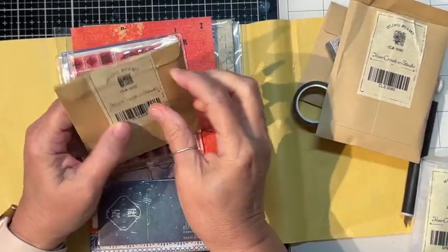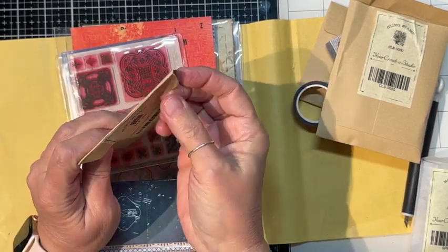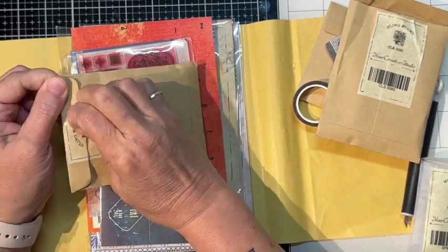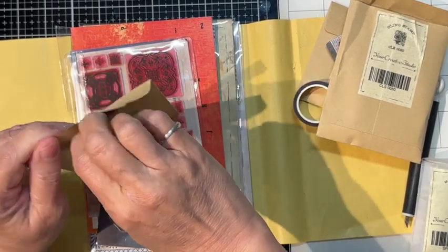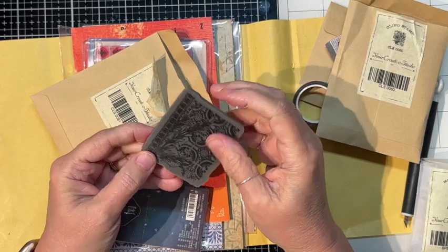There's a cling stamp, and these are some nice envelopes that would make really good envelopes for junk journals. This comes with nice packaging. And there's another nice big cling stamp.